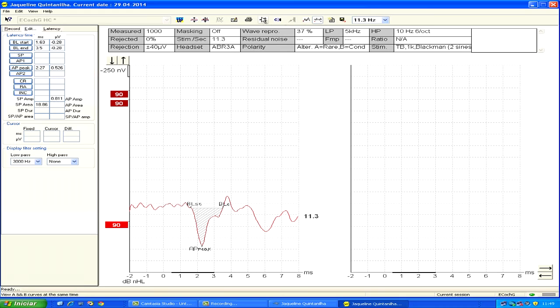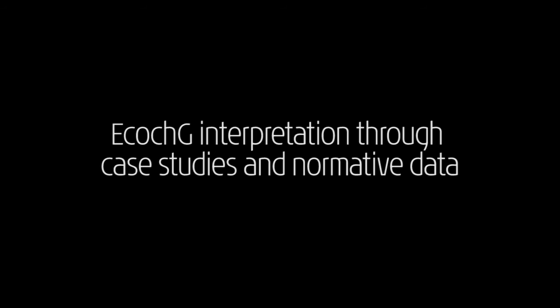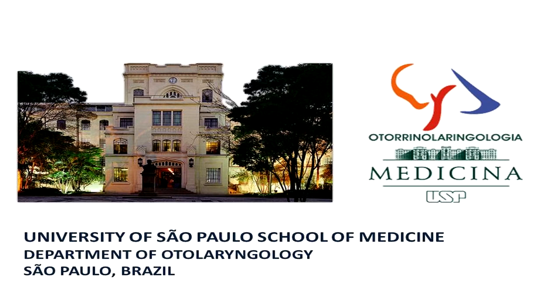Now we will analyze condensation and rarefaction curves separately. Here you see the cochlear microphonics. We do about 200 electrocochleographies per year at our clinic. Now we will show you some of our previously collected waveforms.